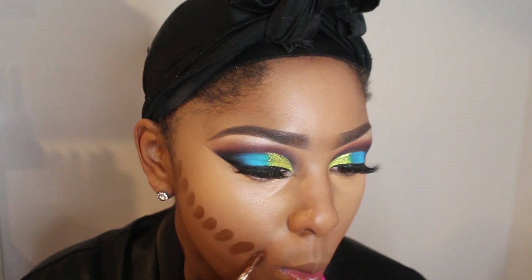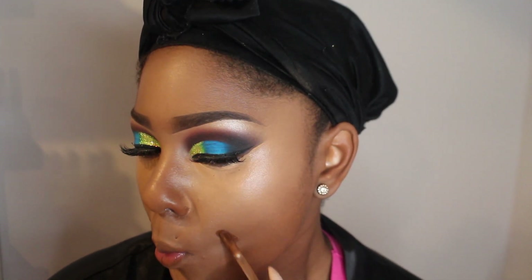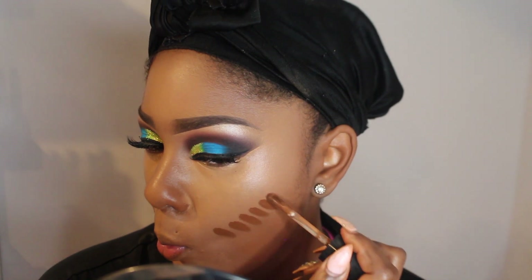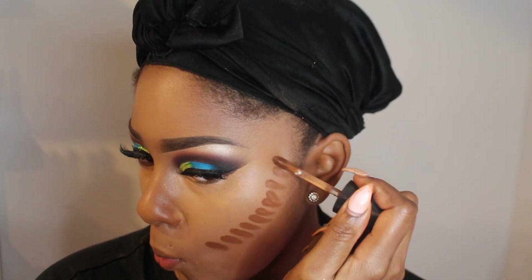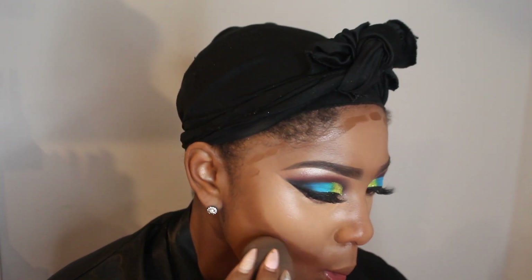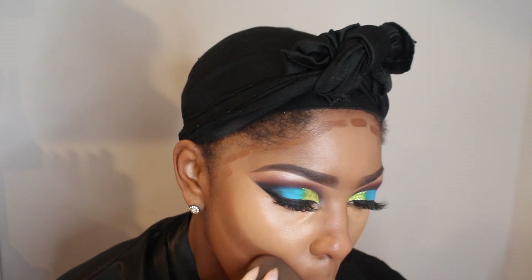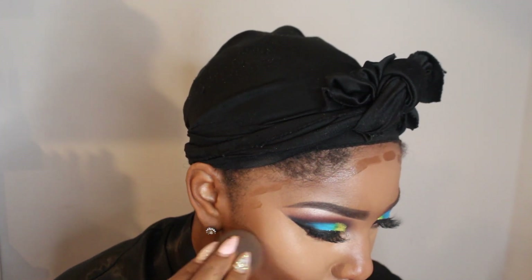Now I'm taking the same concealer but in the shade Coco, and this is what I'm going to use as a cream contour. I really love these concealers from Born This Way by Too Faced — I have a whole review about it, so be sure to check that out on my channel if you're looking for some bomb concealers. I'm going to blend that out with the beauty blender as well, just taking my time. Take your time in your blending process.